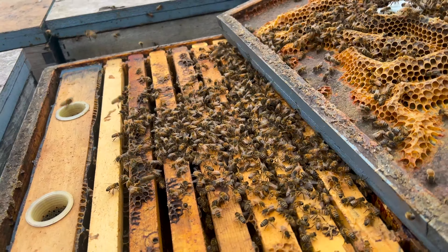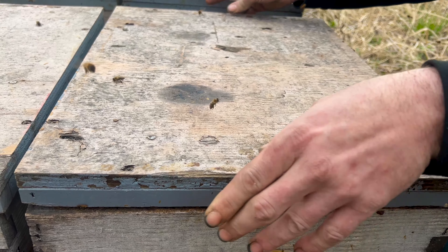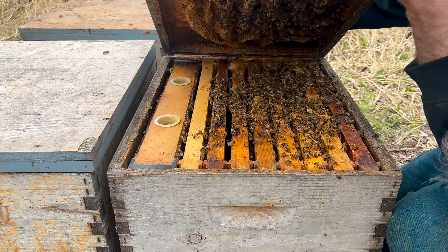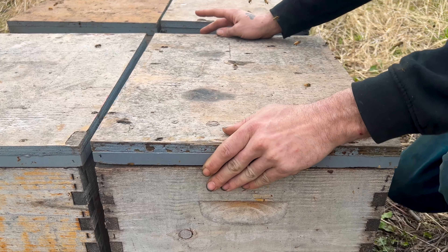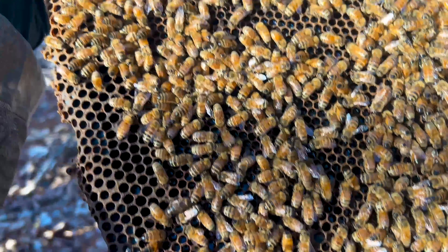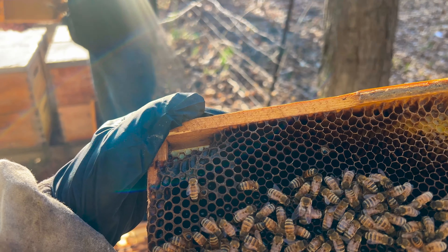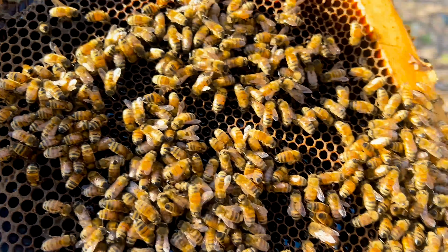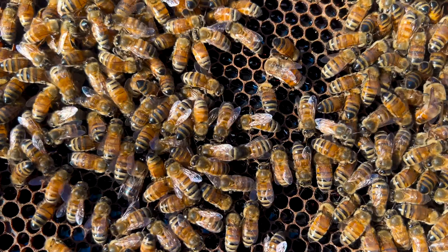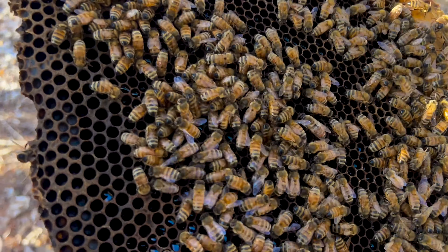It is April 9th in Michigan. We just put these third boxes on — was it Friday? So, three or four days ago — and they already have each one of these frames three quarters of the way full, or each cell three quarters of the way full with nectar. It's April 9th in Michigan and they're on a flow. I have no idea where they're getting it, but cool.